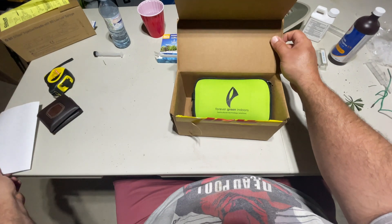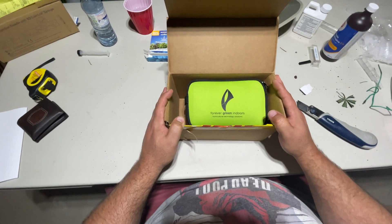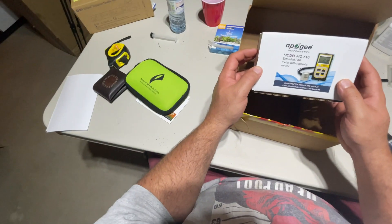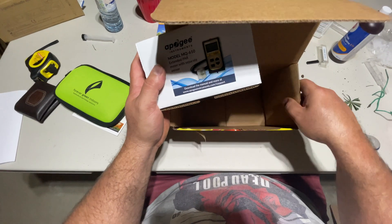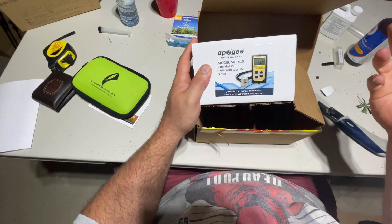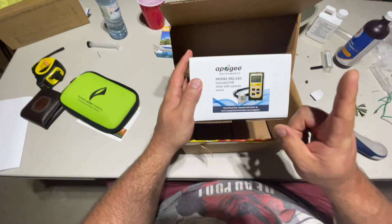This right here is the cat's meow. But there's a mistake — this was supposed to come with an extended handle on the one that I bought. I'm going to have to look into that; more to come on that.